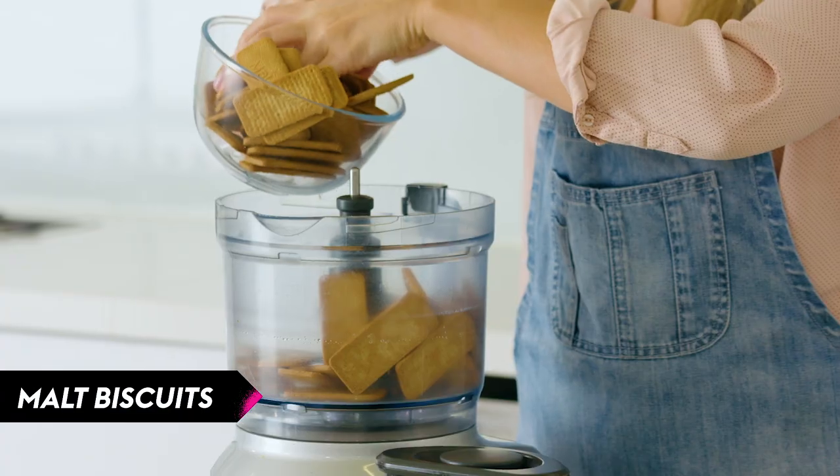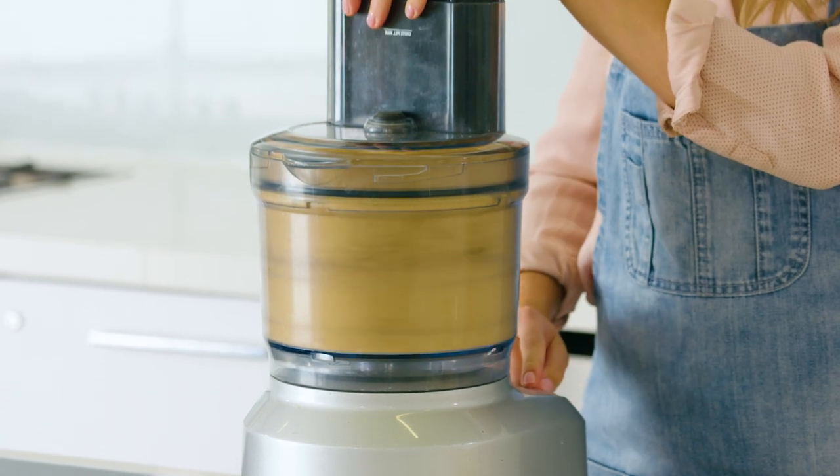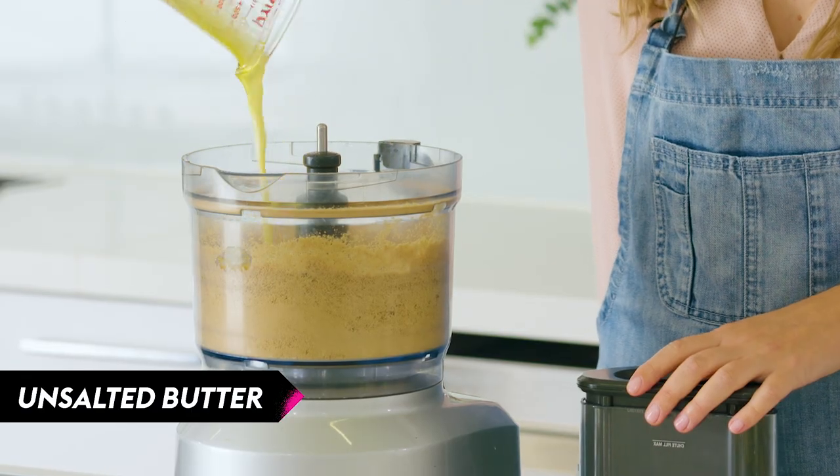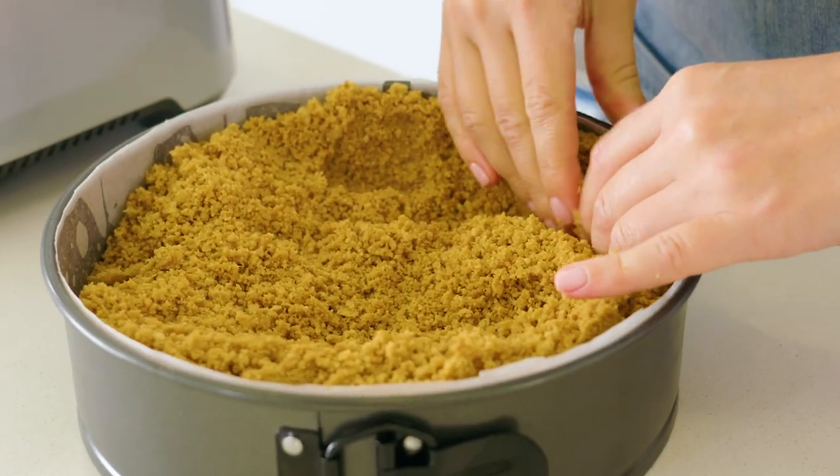For our biscuit base I'm using plain malt biscuits. We're just going to finely crush them in the food processor. Once your biscuits are finely crushed, add melted cooled butter and then press into the base and sides of your prepared pan. Pop your base into the fridge until your filling is ready.